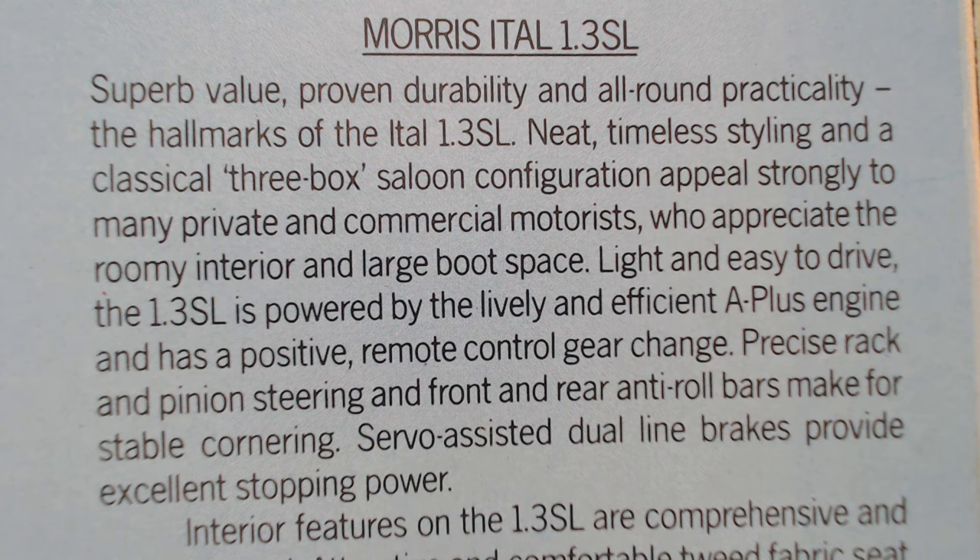'Appeals strongly to many private and commercial motorists.' I'm sure there were many traditional motorists who still liked that very boxy design, who appreciated the roomy interior and large boot space. 'Light and easy to drive, the 1.3 SL is powered by a lively and efficient A-Plus engine and has a positive remote control gear change. Precise rack and pinion steering and front and rear anti-roll bar make for stable cornering. Servo-assisted dual-line brakes provide excellent stopping power.'